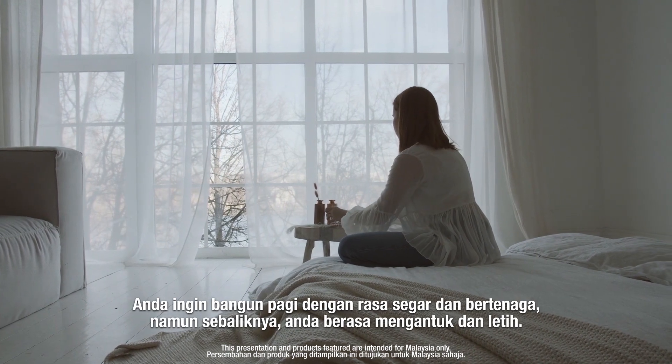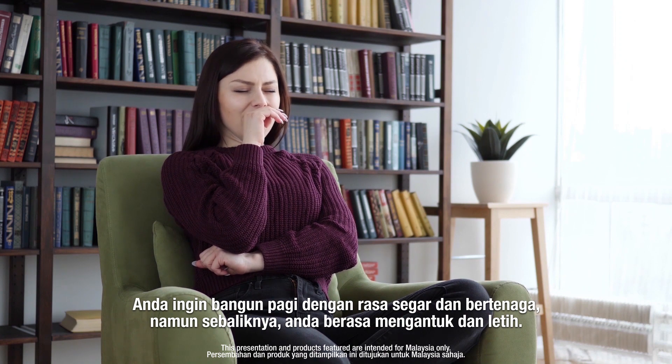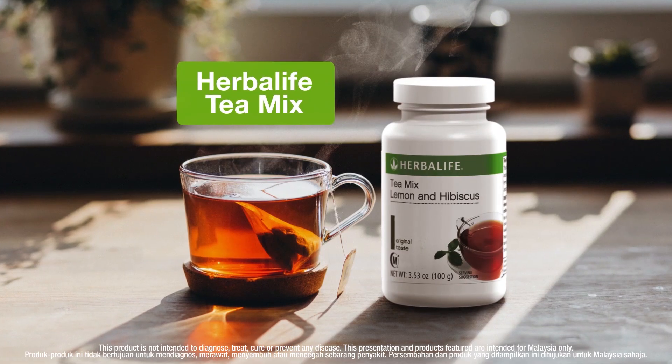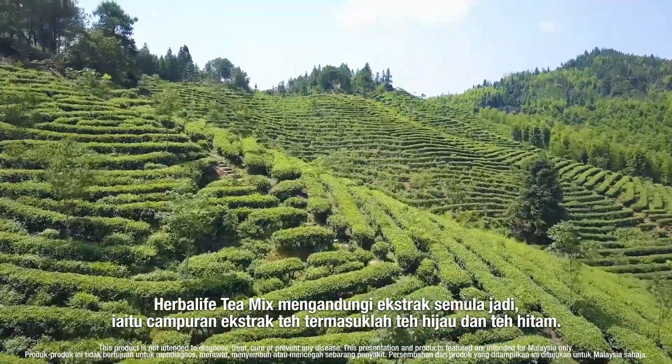You want to wake up feeling refreshed and energetic, but instead you feel sleepy and exhausted. You may need some help to focus at work, especially after a heavy lunch. Herbalife Tea Mix contains a natural extract from a blend of tea extracts including green tea and black tea.